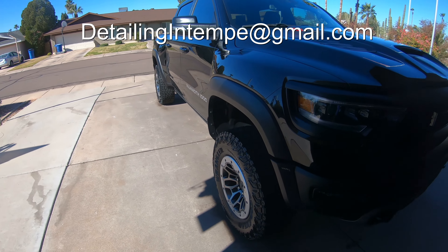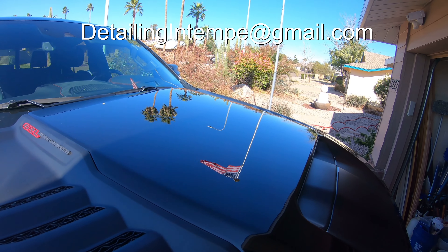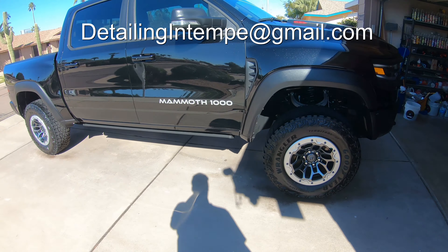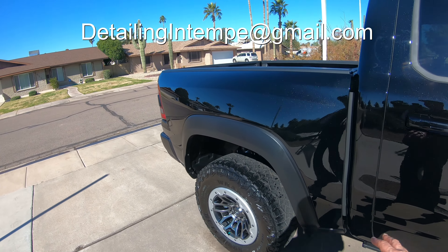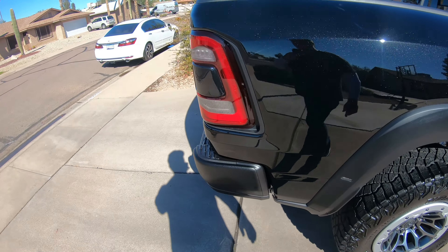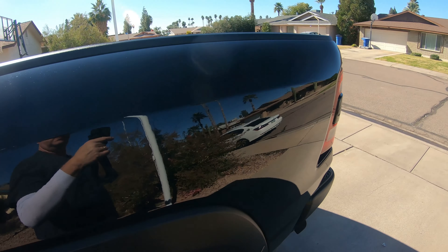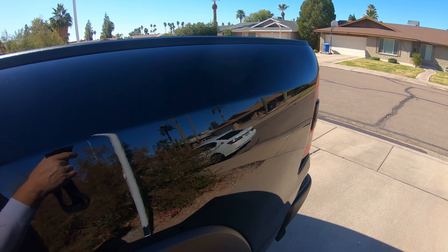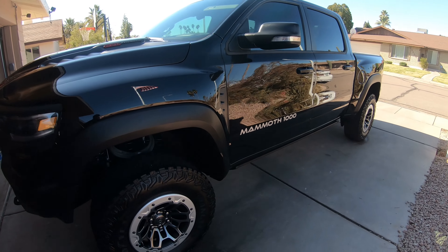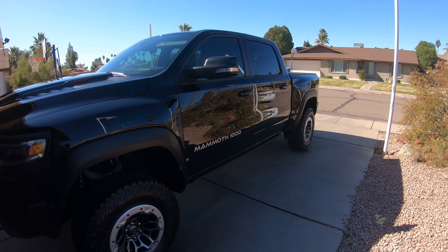I'm going to do a quick little after — show you what this looks like after I got done putting the ceramic on it. Obviously you can see, brand new truck. There were a few minor little swirls that I had to do some perfect finish on. So after I had steamed this off, I polished it with perfect finish, then applied the ceramic. As you can see, you don't even know it was there. The ceramic I've been using is Gian Mose — really happy with the results, makes everything just like a mirror. Take care everybody.